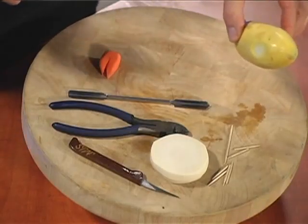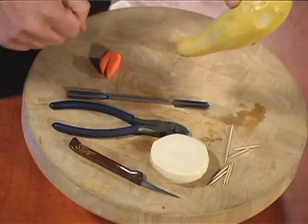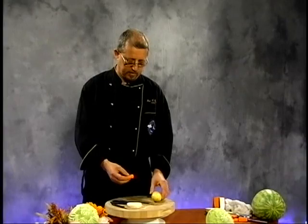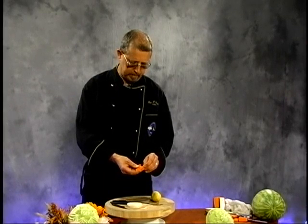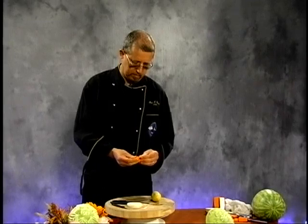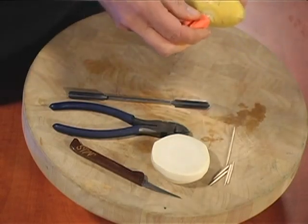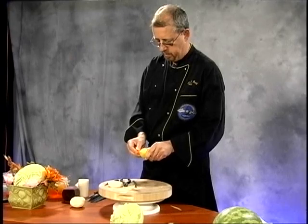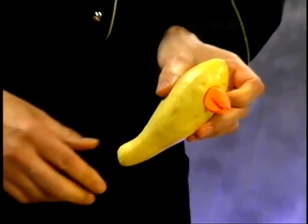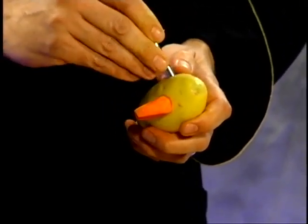I've actually got a yellow squash here, kind of a nice curvature. I've actually cut a little flat piece off and carved a little beak here. Using toothpicks here to make sure that we can attach this accordingly. I actually used two of these so that it won't twist, so we can get it to sit flat. We've got our U-cutter — I guess we should make eyes, shouldn't we?